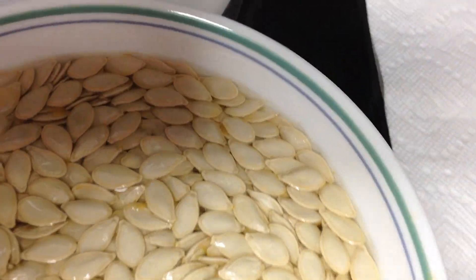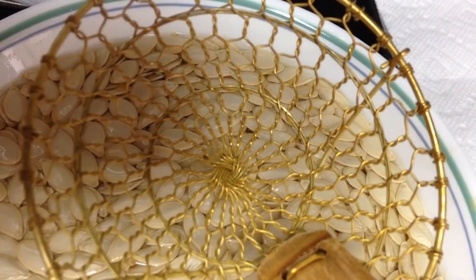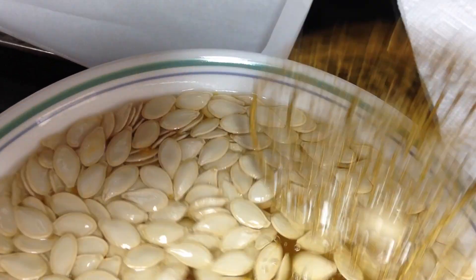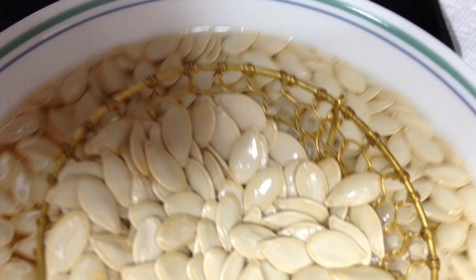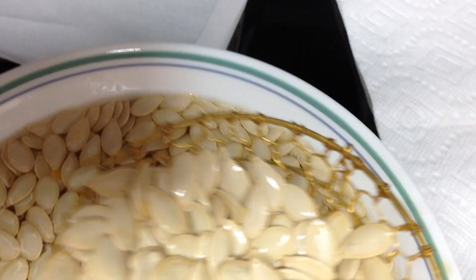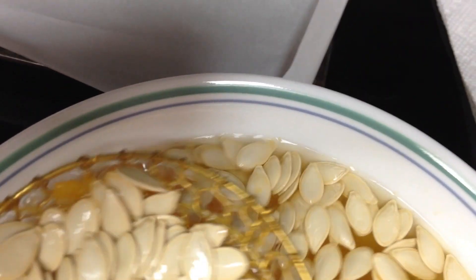This is a handy little gadget that I got — it went with a wok that I've never used — but this here has really been useful. Or some kind of a strainer that you can take them out and dry them on a towel, a tea towel, or paper towels.